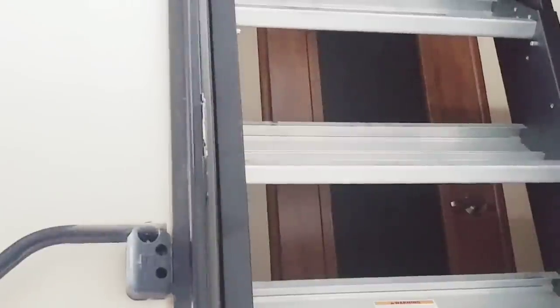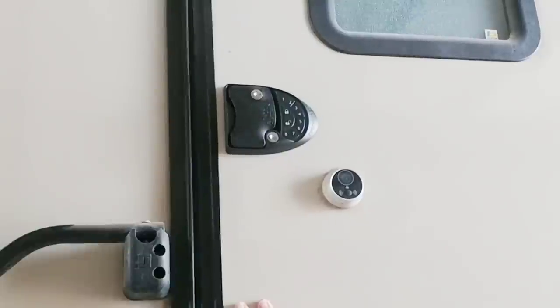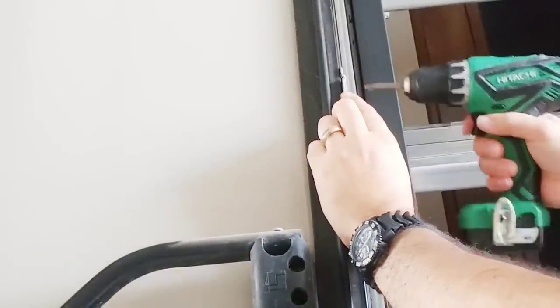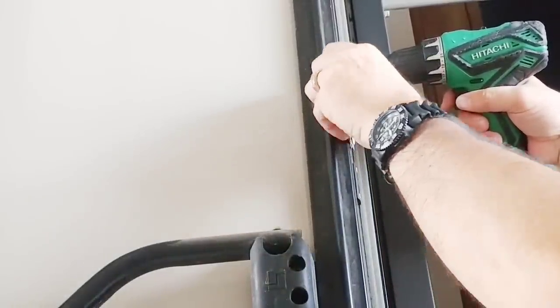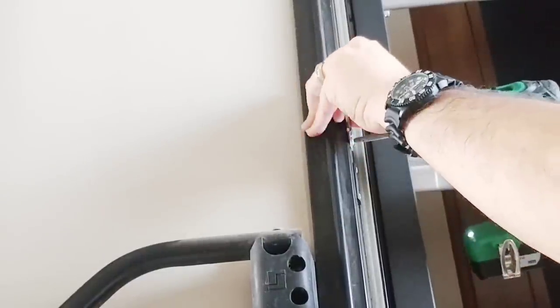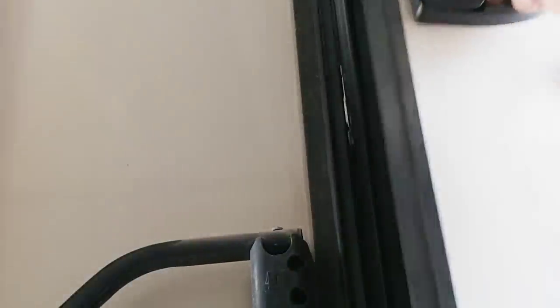A problem I anticipated and had seen in another video is that you might have to adjust your threshold side on the door out slightly to accommodate the new lock, because as you can see it doesn't catch. All you need to do is loosen those two screws that hold the plate on, slide the plate forward a hair, and then you should be fine. Let's see if that works. And that's all it took.